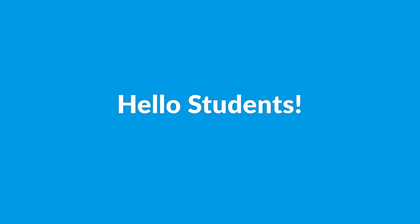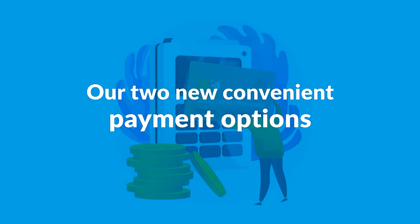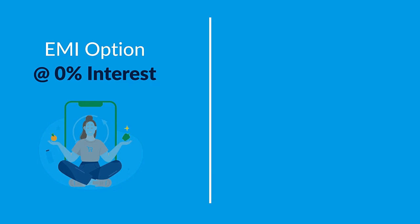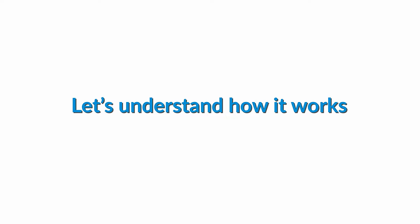Hello students! It's time to start learning seamlessly with our two new convenient payment options: EMI option at 0% interest and buy now pay later. Let's understand how it works.